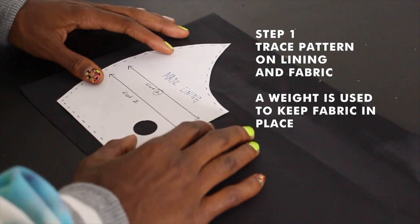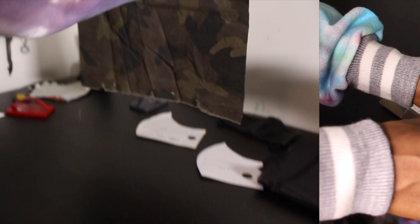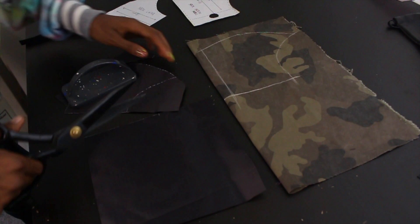Today we're making a custom mask. Trace the pattern on the lining and outside fabric. I basically take a square piece of fabric and fold it in half, because when I trace my pattern piece out I need to cut two at a time.